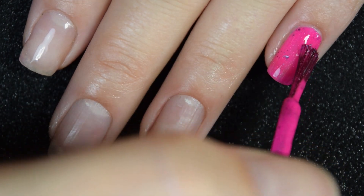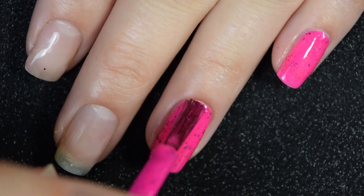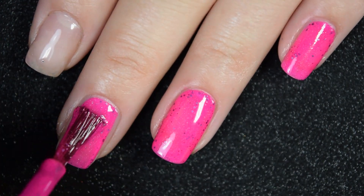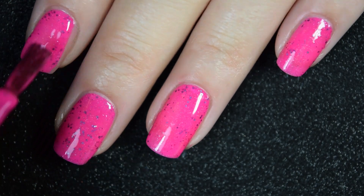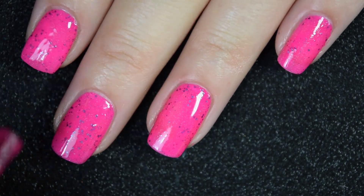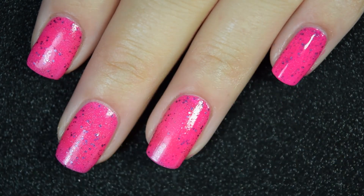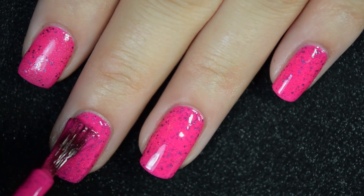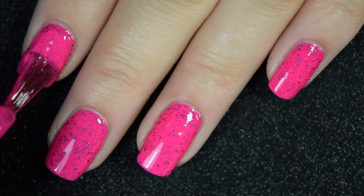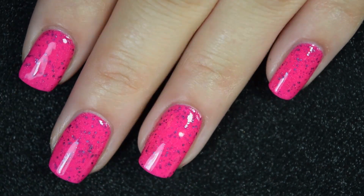Here's our first coat of Let's Glow. Like the other neons, this goes on really nicely, really evenly, very easy to use — a very beginner-friendly formula, which is crazy for a neon and acrylic. Here's our second coat, and this does cover completely in two coats. Those glitters spread out really, really nicely. It's going to dry a little dull and a little textured, so a nice glossy top coat, and only slightly difficult to remove. So there's two coats.